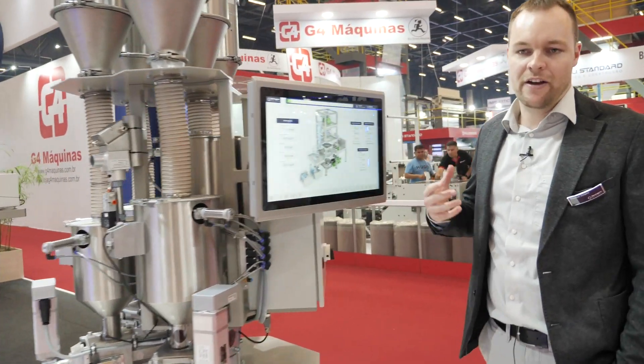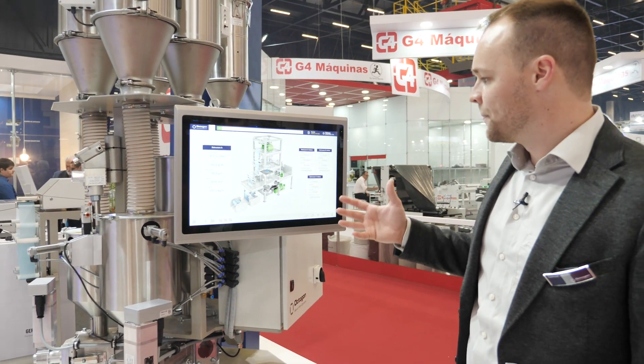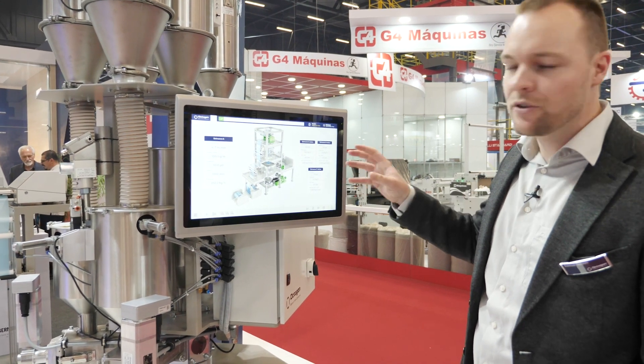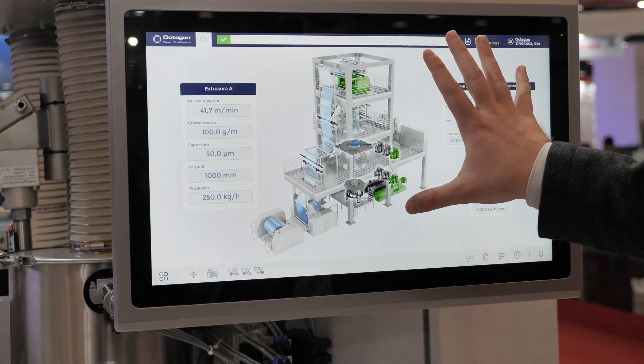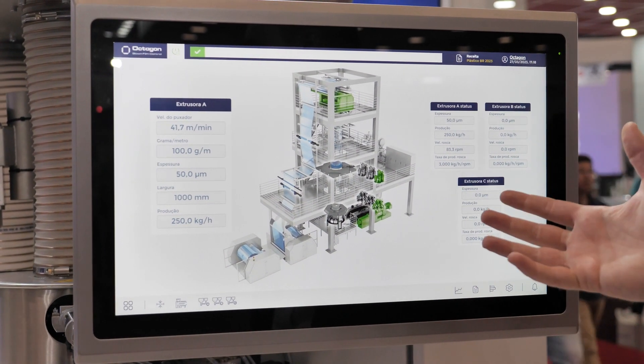We have developed a very simple and easy-to-use software where operators can very intuitively — like using a cell phone or smartphone — operate the extruder. On the first page, the operator sees the status of his line. Green means that everything is okay.